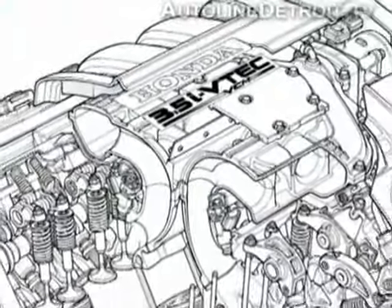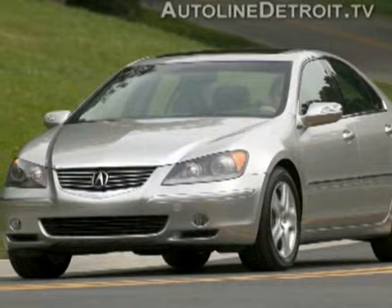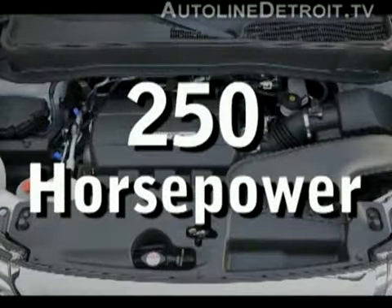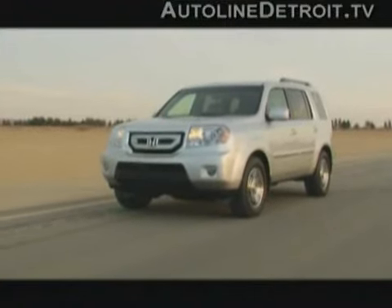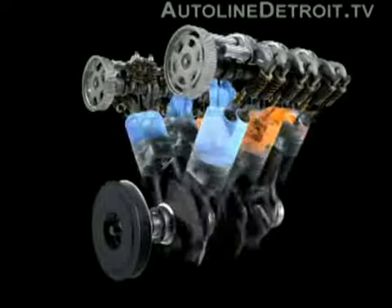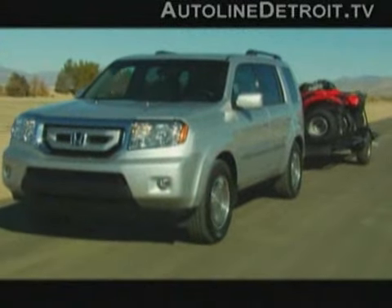For power, Honda is still putting its familiar 3.5-liter V6 under the hood. It sees duty in everything from the Ridgeline pickup to the luxurious Acura RL. In the Pilot, it now delivers more power running on regular gas — 250 horsepower and 253 pound-feet of torque. It also features Honda's latest version of variable cylinder management, which, depending on engine load, can run on three, four, or six cylinders, helping the Pilot deliver up to 23 miles per gallon on the highway.